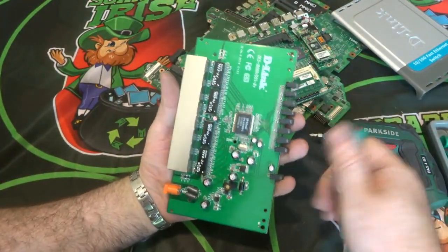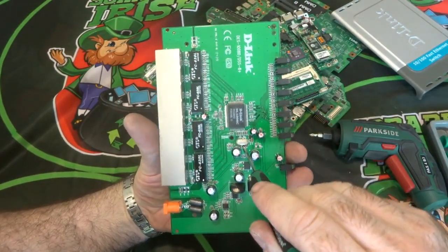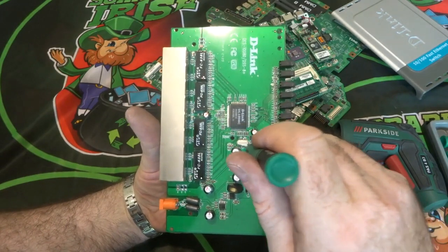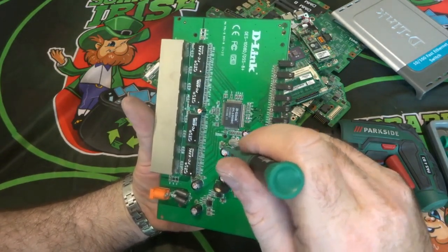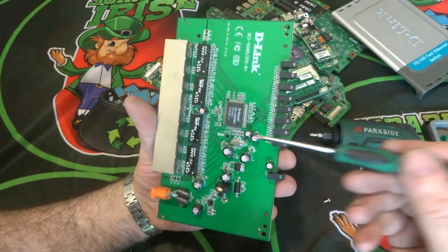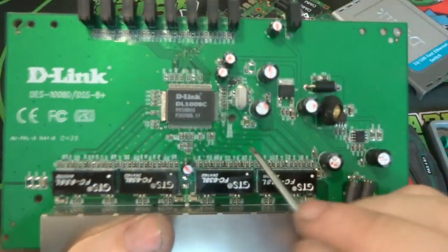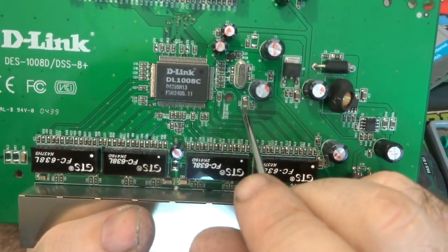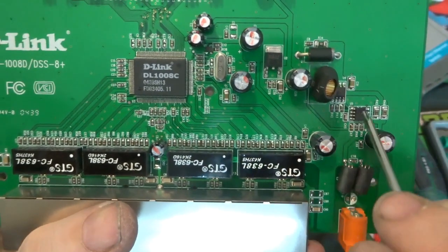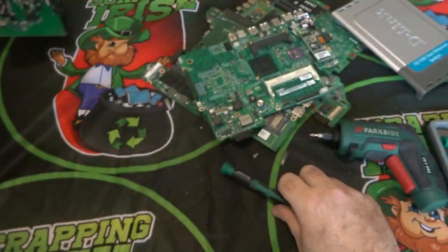On this fairly basic board, the next thing I take off is the crystal oscillator. I remove it because it contains silver and possibly gold. I also remove the MLCCs — those little small capacitors. A quick flick of the chisel removes them and there you have them.